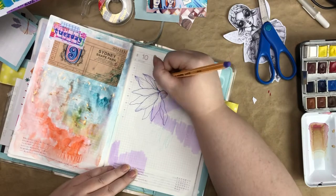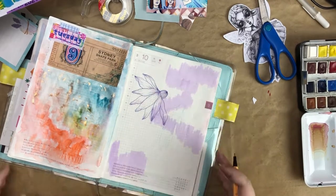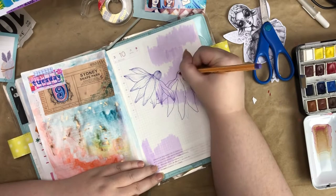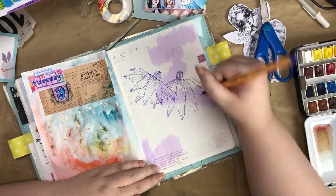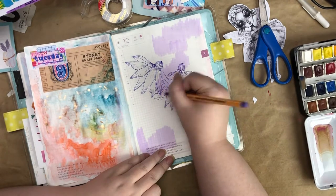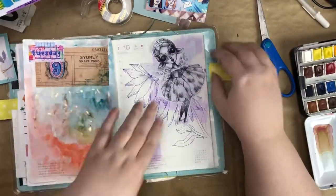I ended up drawing some flowers behind her and placing her on top to give her kind of a little fairy garden. I really love how the flowers turned out — I totally just winged it, pulling from flower illustrations I'd seen on Instagram and made up my own flowers. I added some lines to the top and bottom of each petal to make them look more real, like there are creases in the petal. Floral drawings are so fun, quick, and easy.